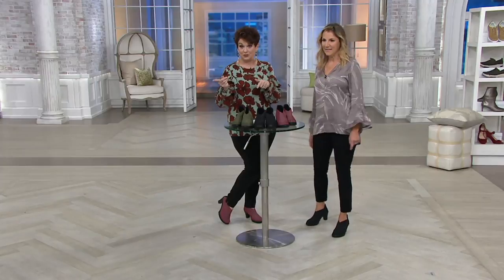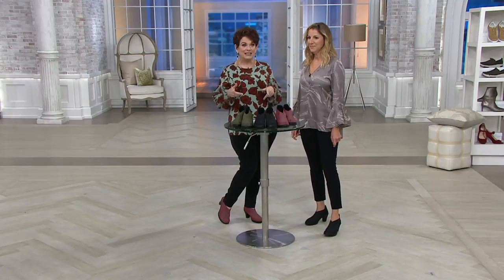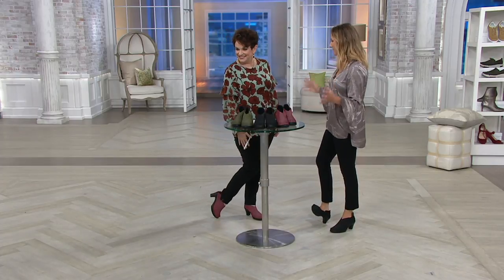They do come in European sizes, so let's pop the size chart on the screen right now. If you want to make sure you get your correct size, we have a size chart for Bernie Mev. I'm in the 37 right now, and because of the stretch, I would stay in the 37. The stretch is great — it's super forgiving and comfortable. The way the weave opens and wraps your feet, it's a perfect custom fit.